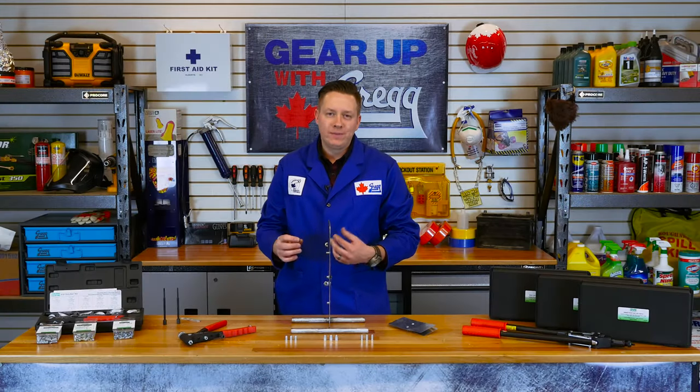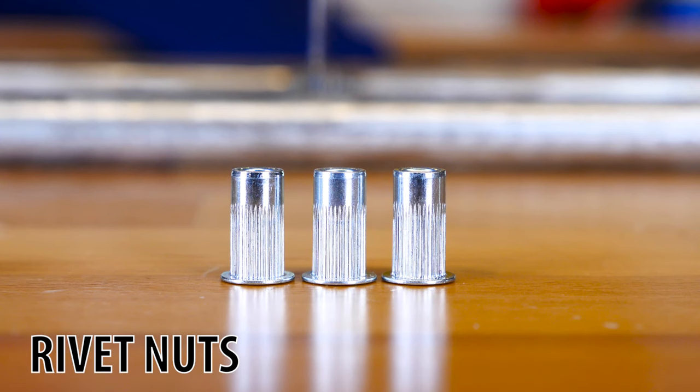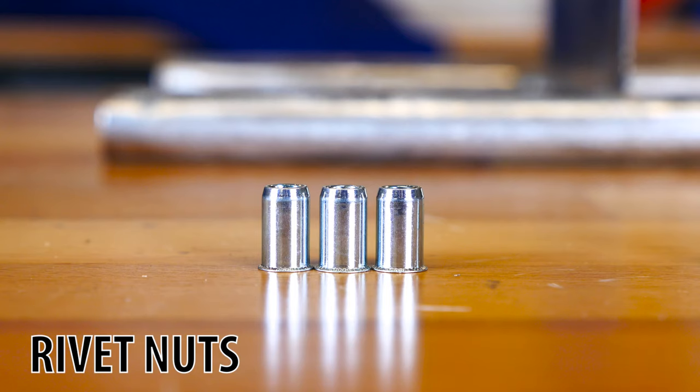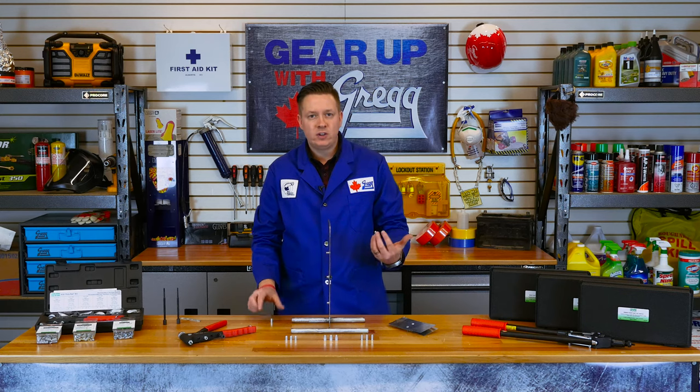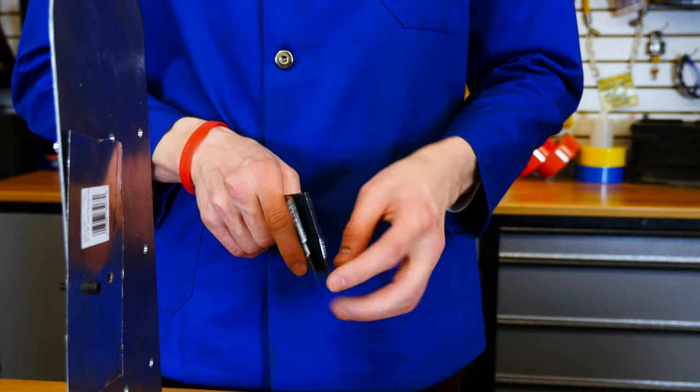These little guys here are quite cool. They are called rivet nuts and the purpose of a rivet nut is to allow you to thread into panels that are normally too thin for threads. It works essentially in the same way as a rivet, where a rivet is a permanent fixture between two materials.